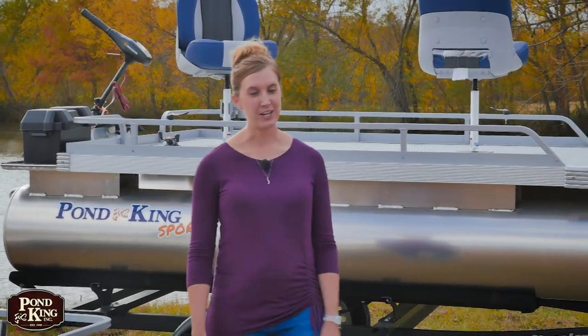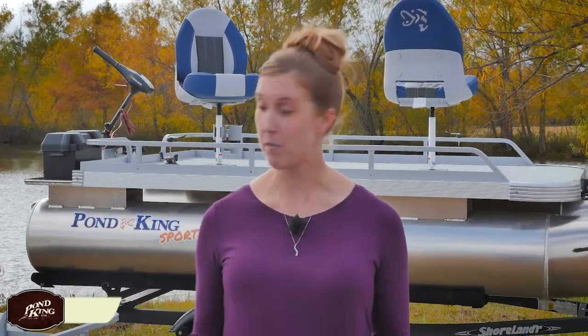Hey guys, my name is Jill Roush and I'm the sales manager here at Pond King. While I'm very familiar with all the models that we manufacture, I want to tell you today about my favorite model, the Pond King Sport. I fish from this model the most and I'd really like to go over the few little things that make this boat really unique.